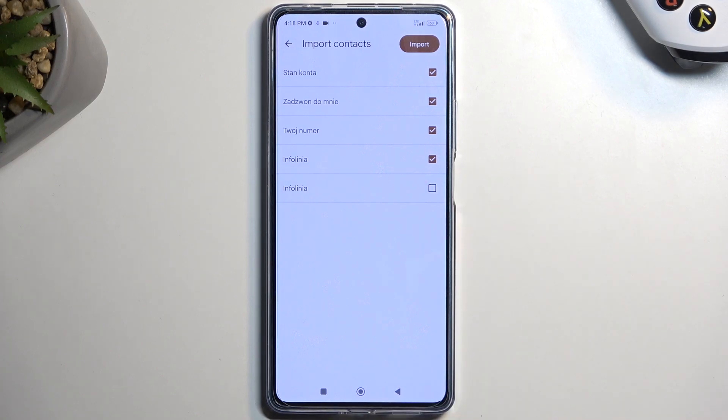Additionally, you can also deselect some of the contacts yourself if you don't want them, and then select Import.